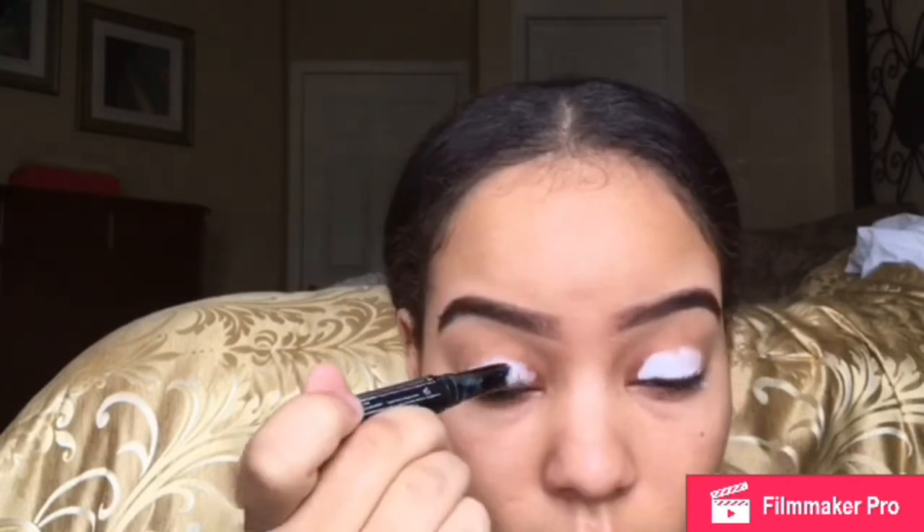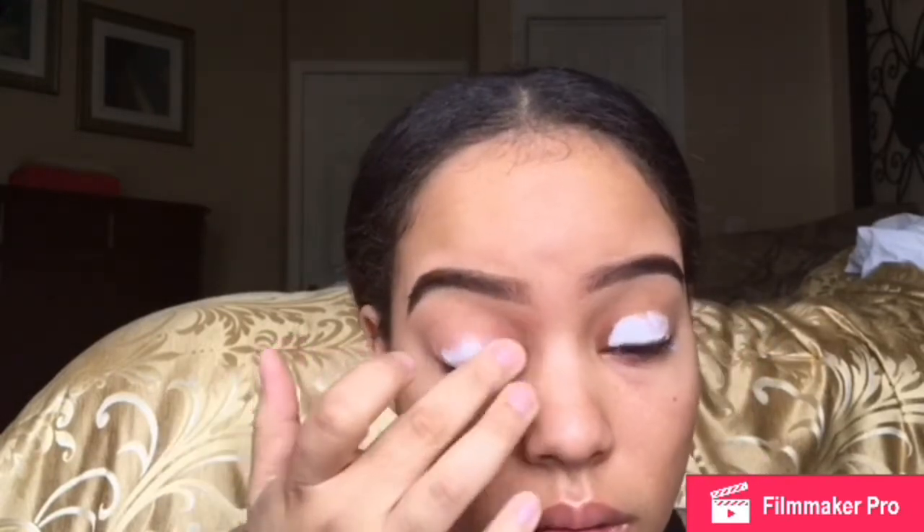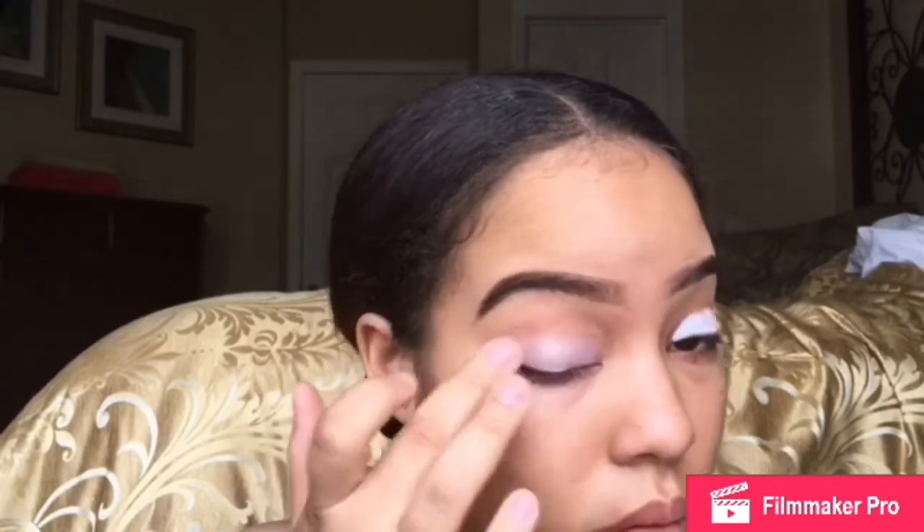I'm going to go in with my Kiss eyeshadow primer stick, and it's pretty much pure white — ain't no color to it. It's going to help my eyeshadow appear more pigmented than what they are, and for them to adhere better to my lids than they would without any type of primer. So I'm going to just continue to blend it out with my finger.